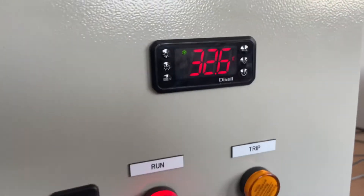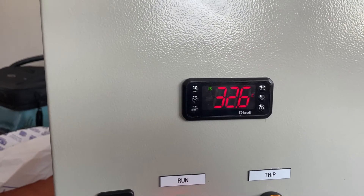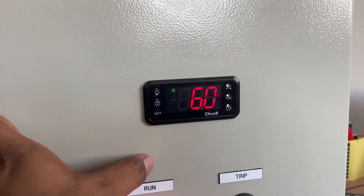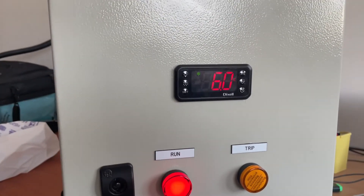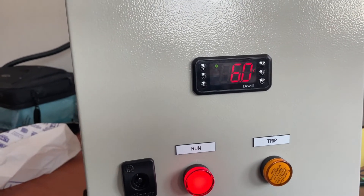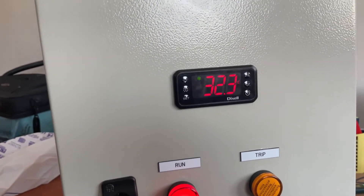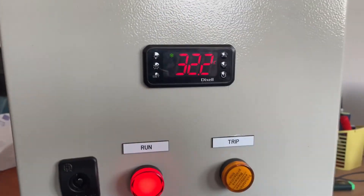This controller is for cooling purpose. Once the equipment starts cooling, the temperature should go down below 6 degrees Celsius, which is the set value. When the temperature goes below 6, the controller will stop the load — meaning the cooling will stop. Once the temperature crosses 6 degrees Celsius again, the controller will start and begin cooling the equipment again. This is the working logic for this controller.